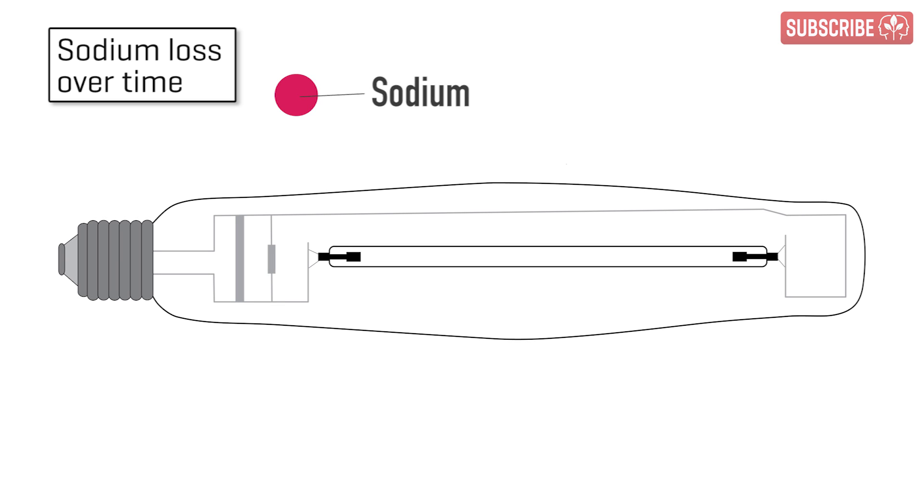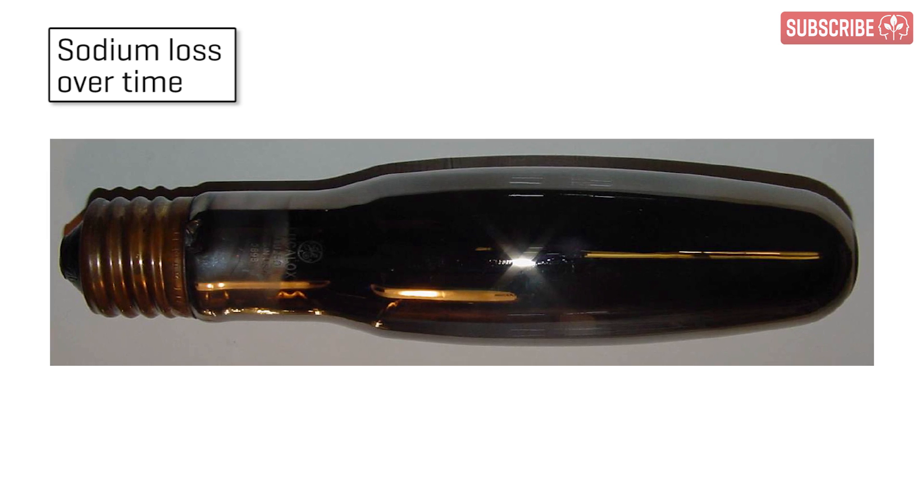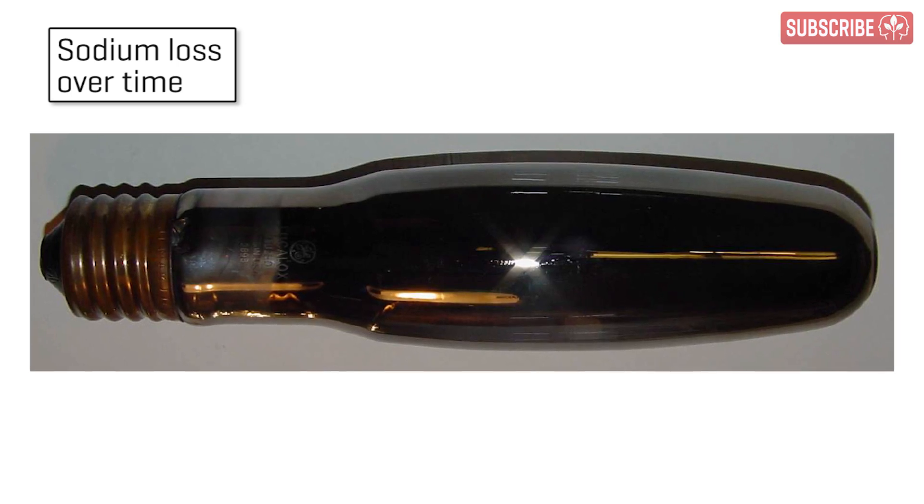Take the sodium in HPS, for example — it's very, very corrosive, so much so that over time some of the sodium will actually escape the arc tube. It passes through the walls of the arc tube and starts to coat the inside of the glass lamp jacket, further dimming your intensity.